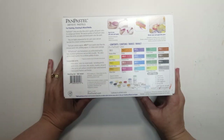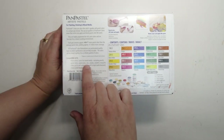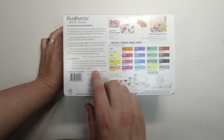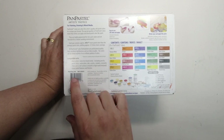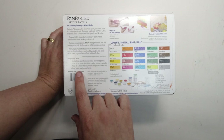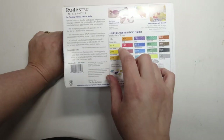They're compatible with pencils — thank goodness! — pastel sticks, watercolours, which is interesting because I use a lot of watercolour, inks, acrylics, markers, encaustic, and most art and craft surfaces from smooth to high tooth. And spray pastel fixatives and finishes.